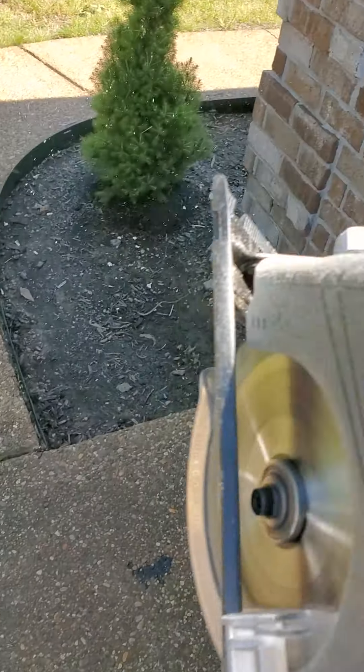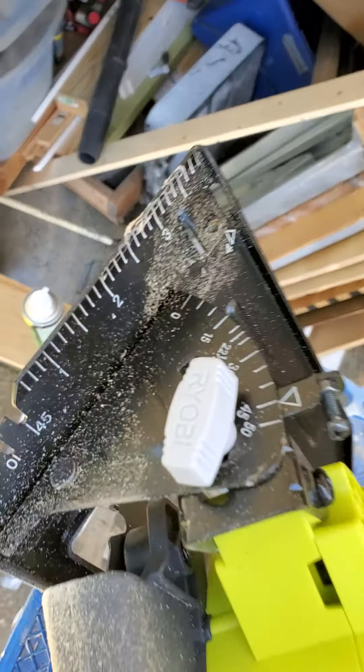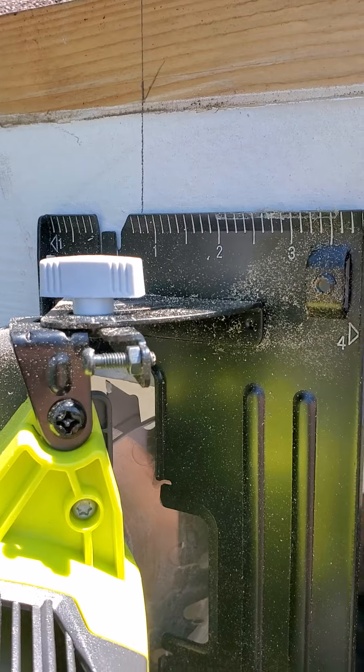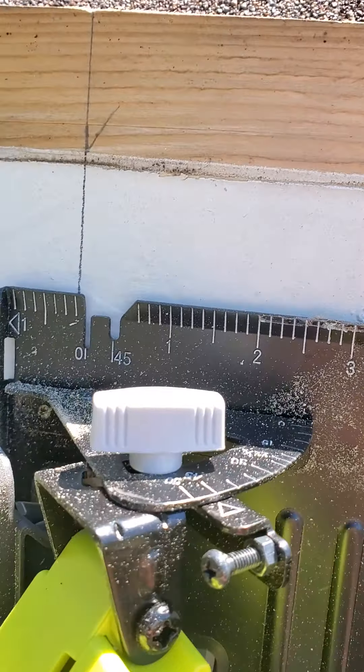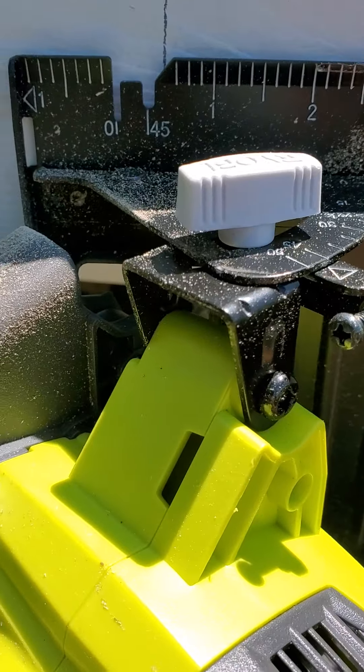When you go to cut — let's see if I can turn this around — you set your saw on a 45. What you're going to do, you're going to stick the saw on here and follow your line. You've got to look down inside there, see where your blade meets it, and you run up.